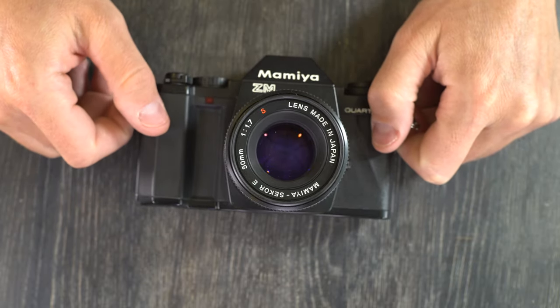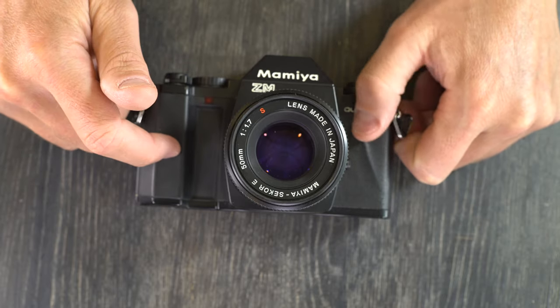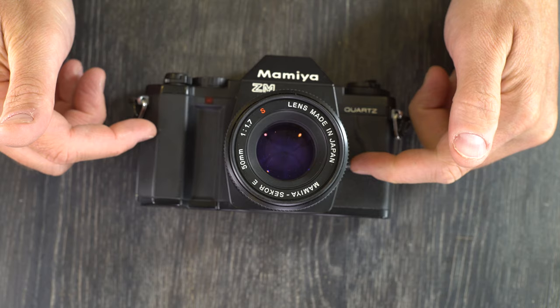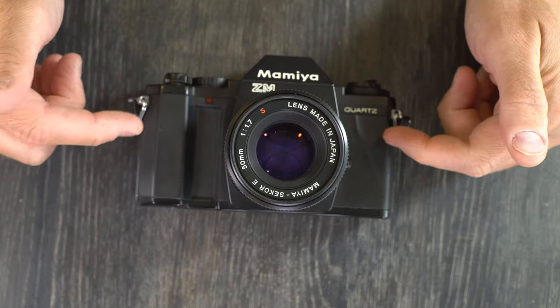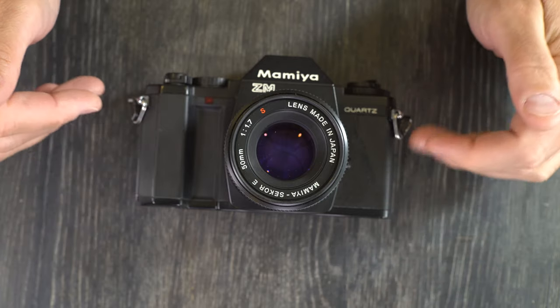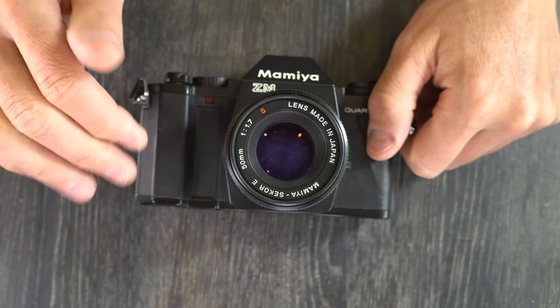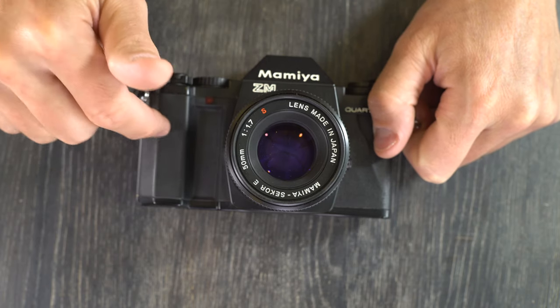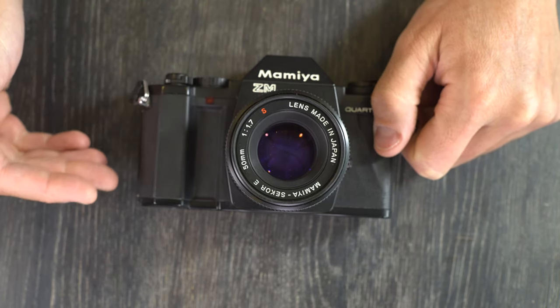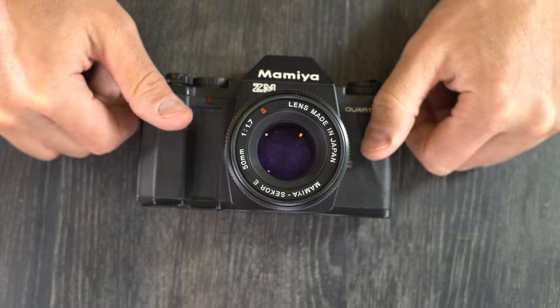It was made by the Mamiya camera company in Japan from 1982 until no later than 1984 — couldn't find exactly when it went out of production, but we know it was before 1984 because that's when everything Mamiya 35mm went out of production. It was preceded by the ZE2, which this built upon and added some of the ZEX's features too, so in terms of specs it kind of splits the difference between those two.